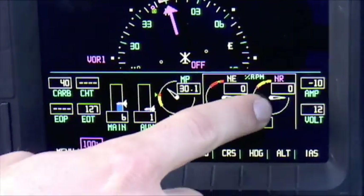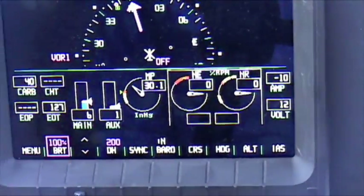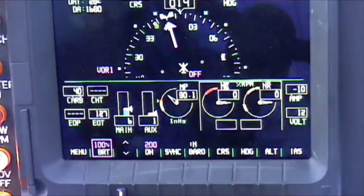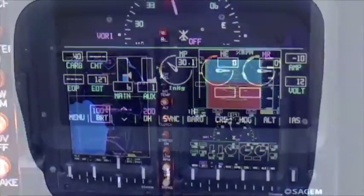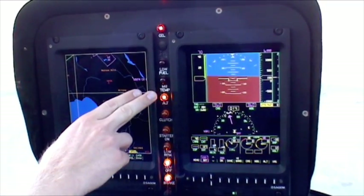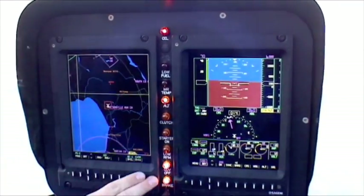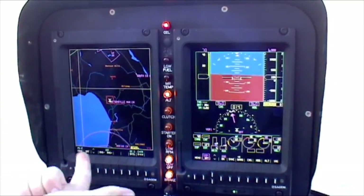Engine RPM, rotor RPM, your amps, volts — and along the bottom you have a menu. The menu does a lot of different things. Warning lights are all depicted right here normally, with the exception of two: they are missing the main rotor chip and the tail rotor chip.